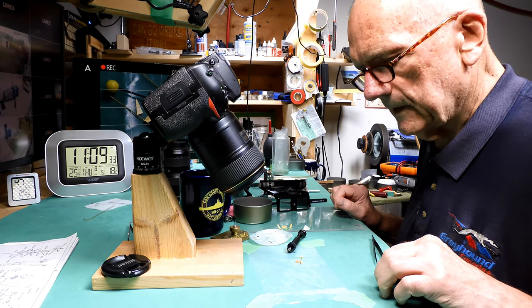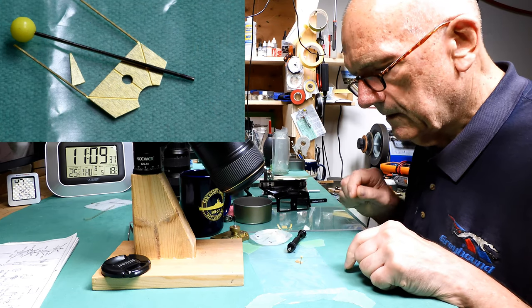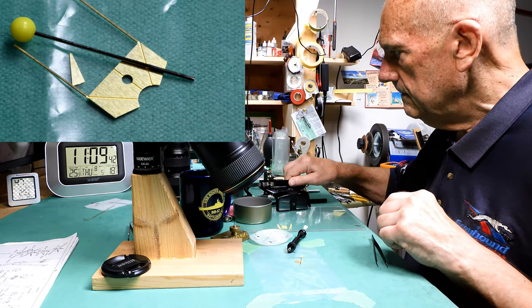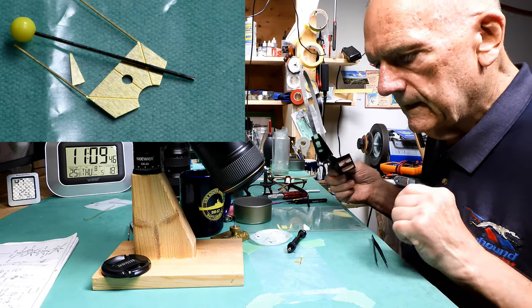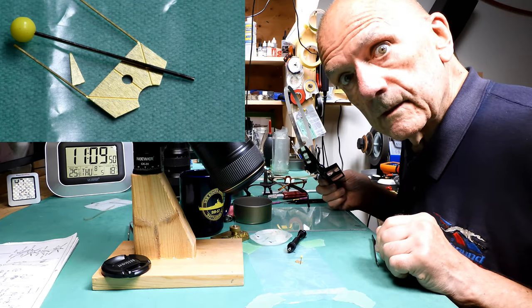I notice I'm getting a bit of a glare off of the waxed paper here from the overhead lights. I think I'm all set up here now. Give it a whirl.